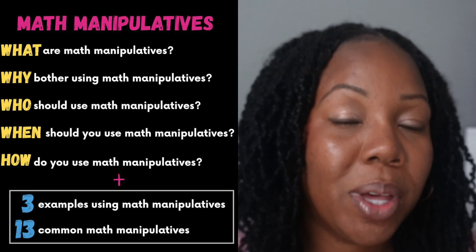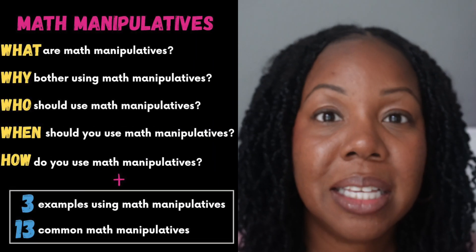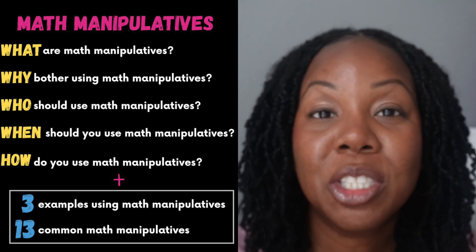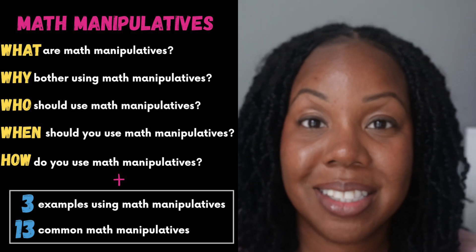If you want to make math simpler for you, your kids, or your students, you're in the right place. Today we're diving into math manipulatives. I'll show you what they are, how they make math easier to see and understand, and three quick ideas you can try the moment this video ends. Let's get started.